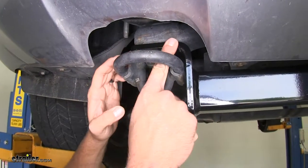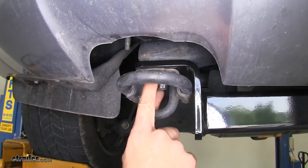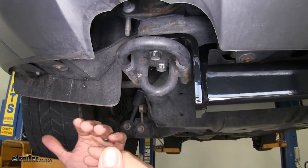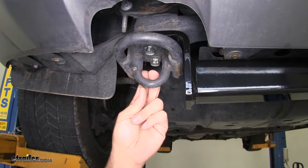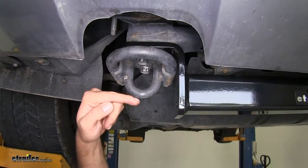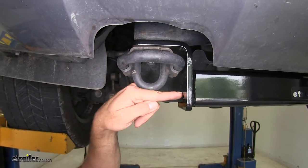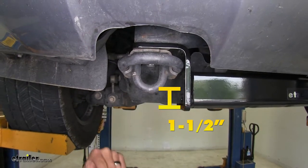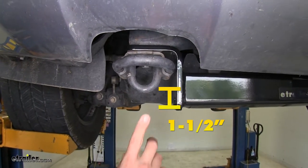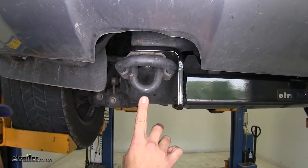Our hitch installs right in between the frame and the factory tow hooks — just remove two bolts, sandwich it in between, and tighten it back up, so it's a really easy installation. From the bottom of our tow hook to the bottom of our hitch, it's about an inch and a half, so overall you're going to lose about an inch and a half of ground clearance. You want to keep that in mind.